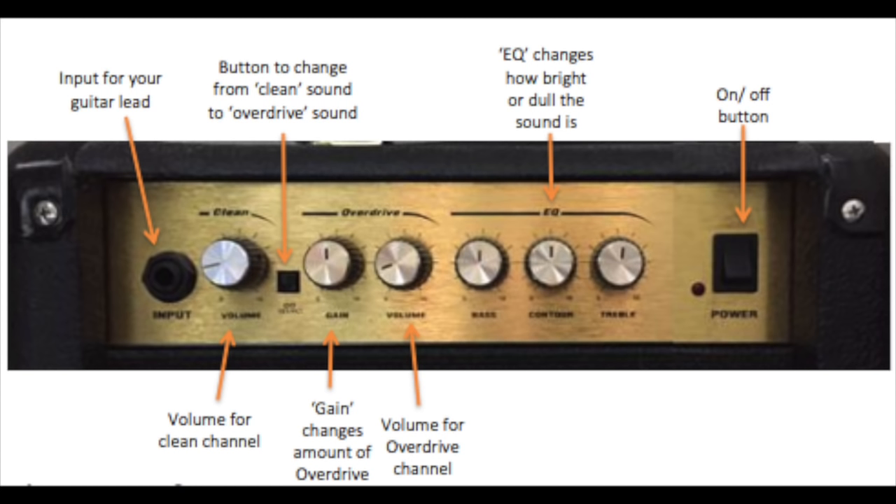The gain can also be called distortion, and there are different terms for it, but any of these terms control the amount of overdrive or fuzz that you will hear. Each of these channels will have its own separate volume so you can set the clean volume relative to the overdrive channel volume, but we do commonly get a master volume also, which isn't present on this particular amplifier.